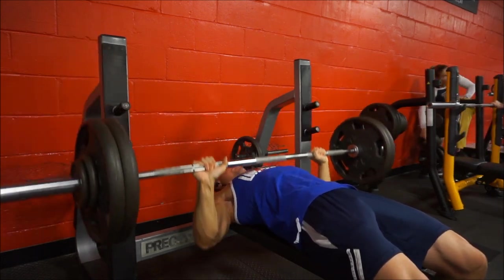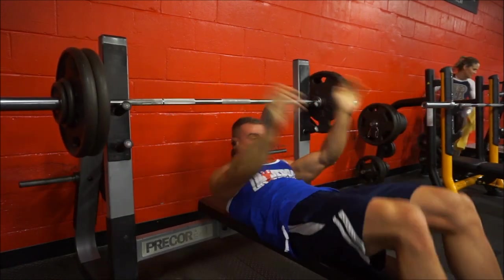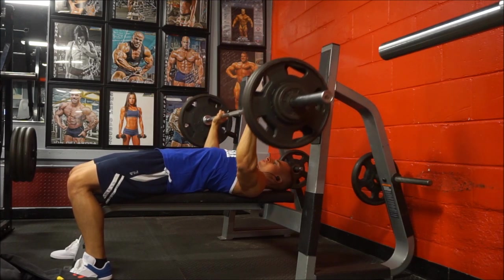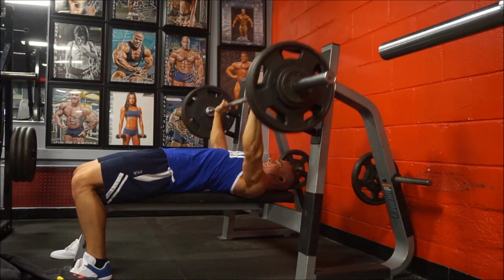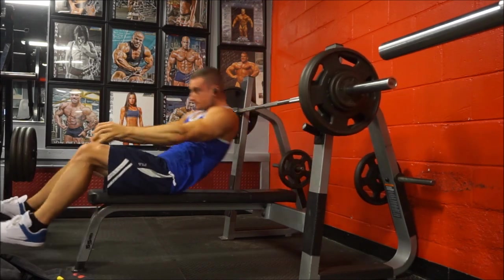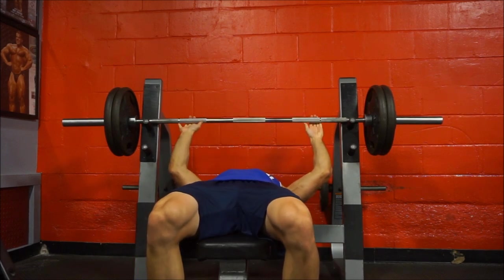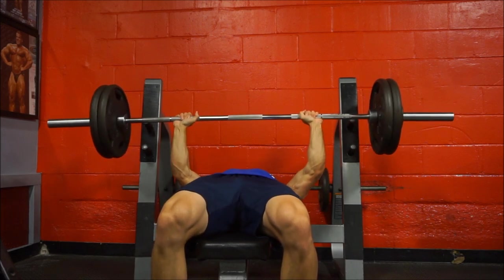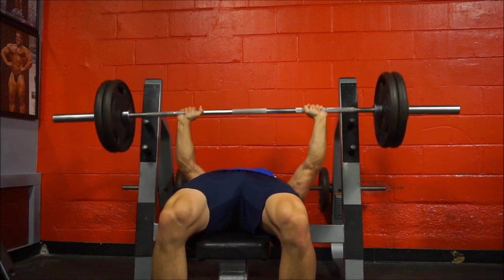I also showed you week one, so basically week one was five sets of three at a certain percentage, week two was five sets of two at a certain percentage, and now week three I'm doing five sets of three again but I bumped up the percentage by two and a half percent. So even though I'm still doing the same reps, I am doing more weight. I don't want to tell you the exact percentages yet because I want to wait a couple cycles to see if I'm going to stick with it.